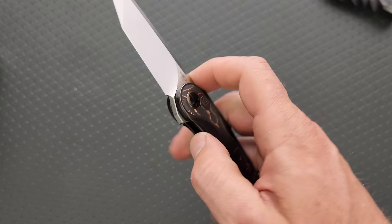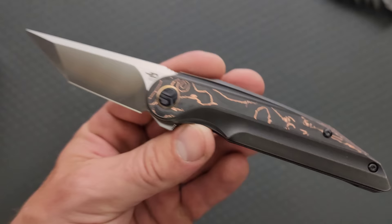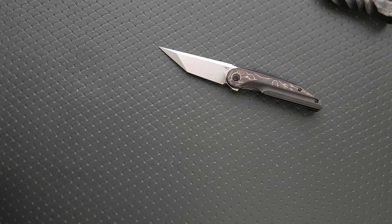The action and detent are fantastic. Always a big fan of how he does his pivots. The general busyness of the aesthetic is gonna be for some people and not for others — this was obviously not designed to appeal to everyone. But I appreciate that there's more going on there than what we typically see from this tier of knives.